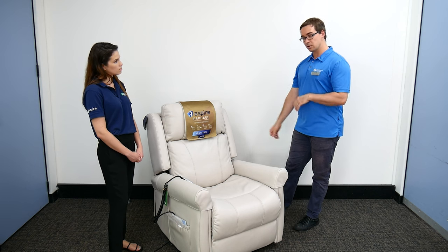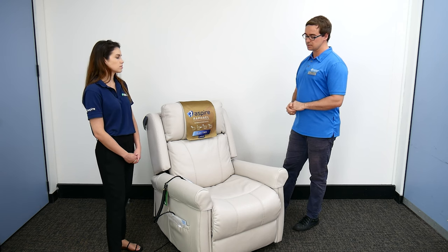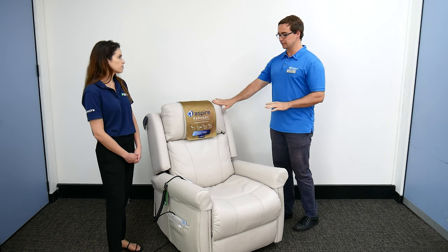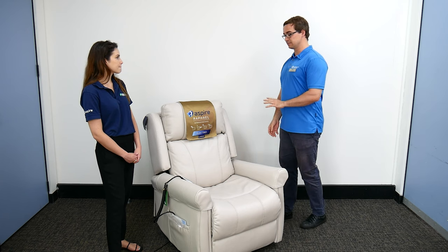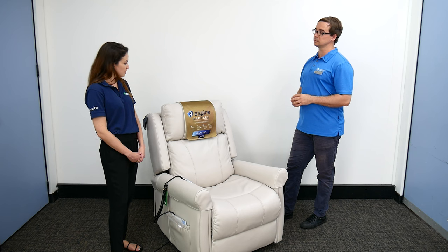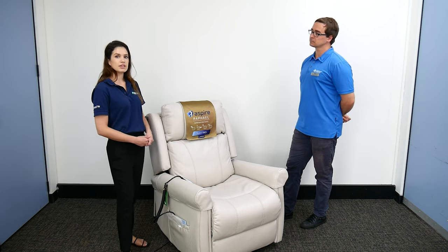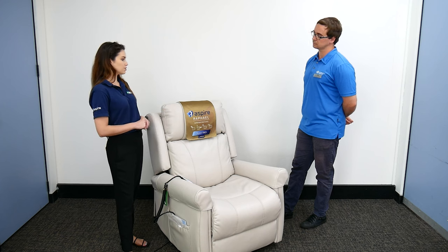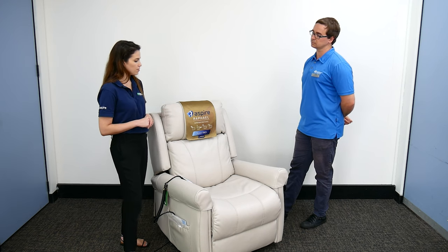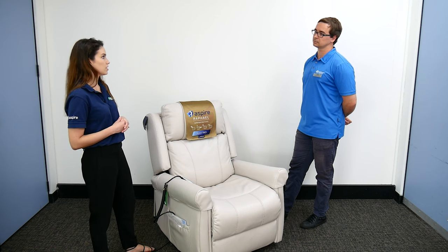Someone may also be living with continence concerns, which will impact the choice of fabric. We can have overlays and things as well. With the Raphael chair we do have custom fabric options — a whole range of choices — and we also have a universal chair cover that can be put over the top, which is definitely a consideration for someone with incontinence concerns.